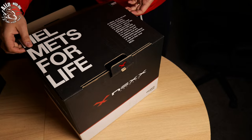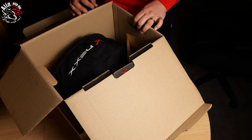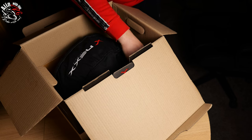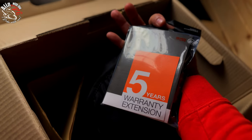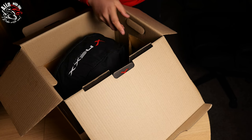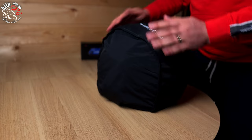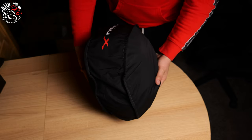This is the new Nexx X.Viliator. What do we have in the box? We have the lid, a five-year warranty extension, some accessories, and the Pinlock. We'll take the lid out — and here she is. We also have a very premium-feeling bag from Nexx.